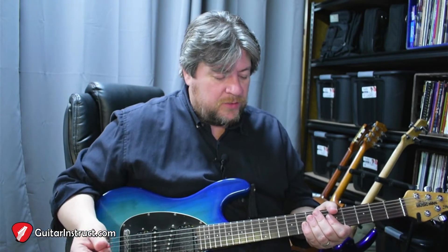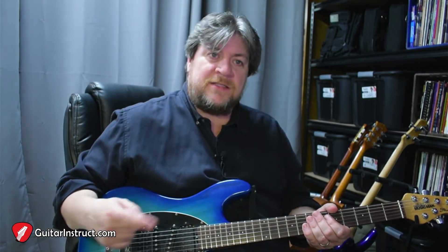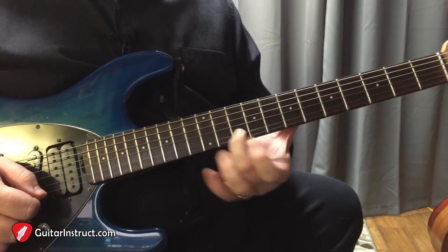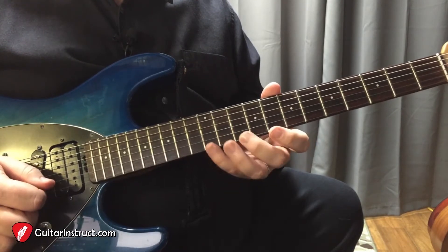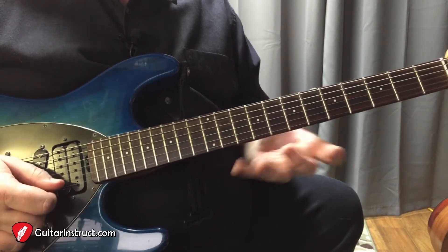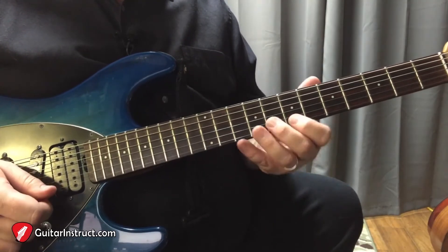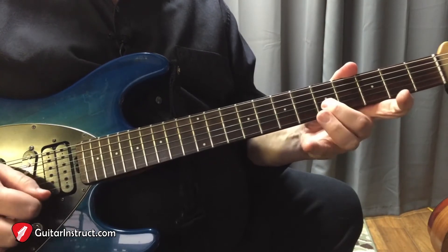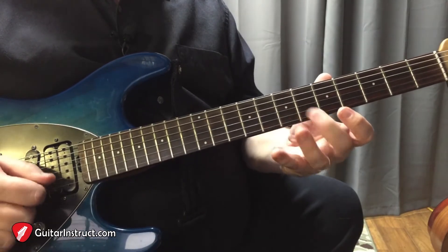Let me show you slowly how this lick goes up close, and then we'll come back and talk about some other areas you can play it in. So the first one is the A minor. Here's our A note. Then I'm going to go down to the G major. This open note kind of acts like a pedal tone. E minor. F major. Here it is again.